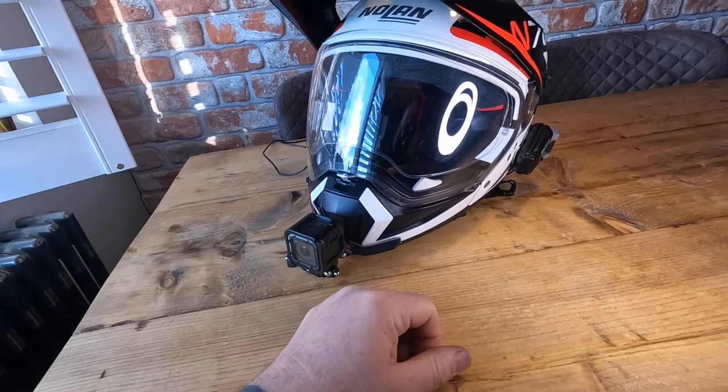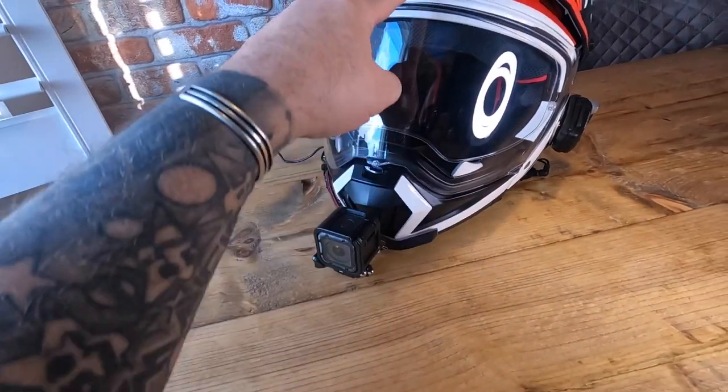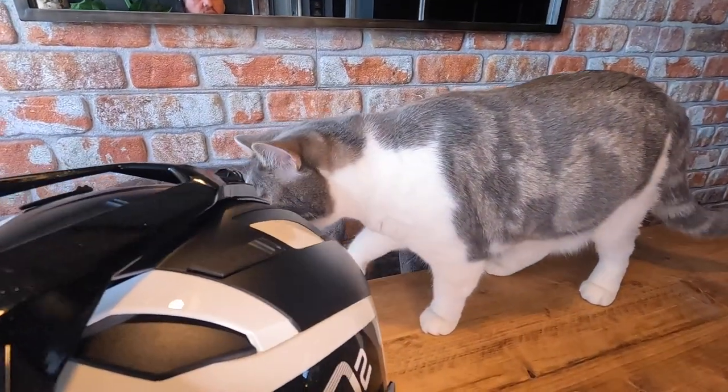It's got three vents at the top you can open, and you can remove the peak completely so you can have it as a complete open face. I rode a colleague's bike yesterday with the chin guard off and the visor - it comes down enough that it doesn't fall off your chin.